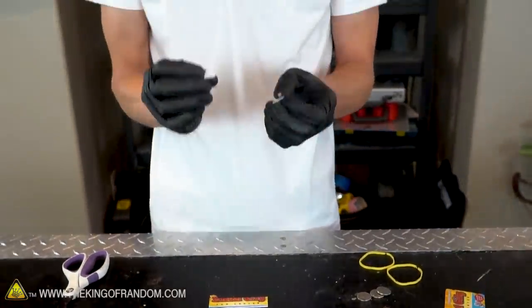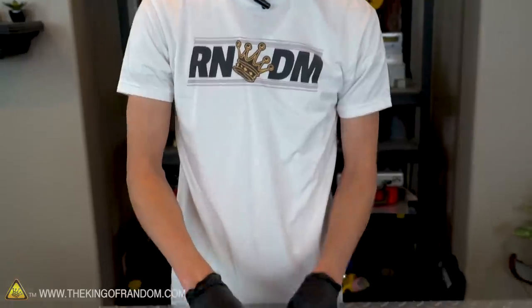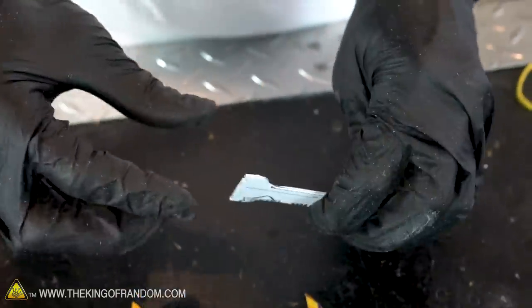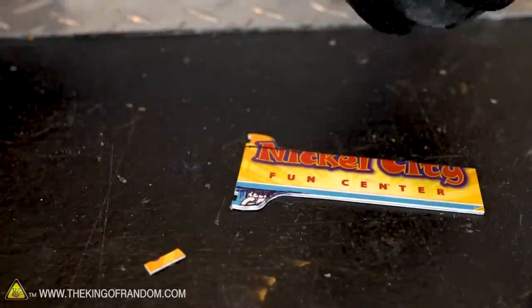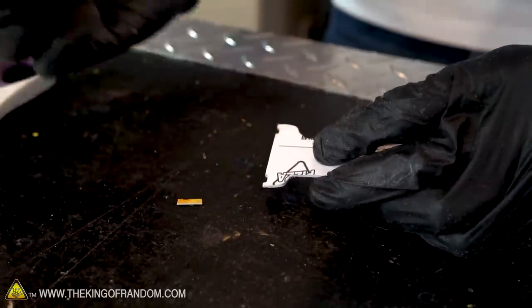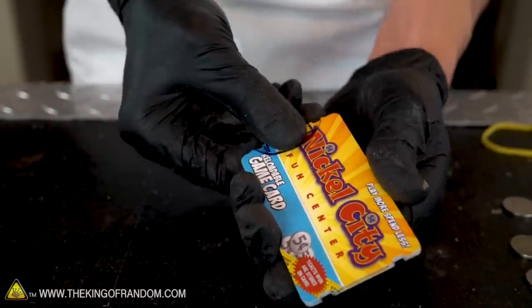I have here the two pieces of plastic that I cut off of the ends of the card that make it easier to grab onto the launcher. Let's cut out a small piece from each of these and glue them onto the back of the launcher on both sides so it's a little bit easier to hold onto. Those two notches should give us much better grip.